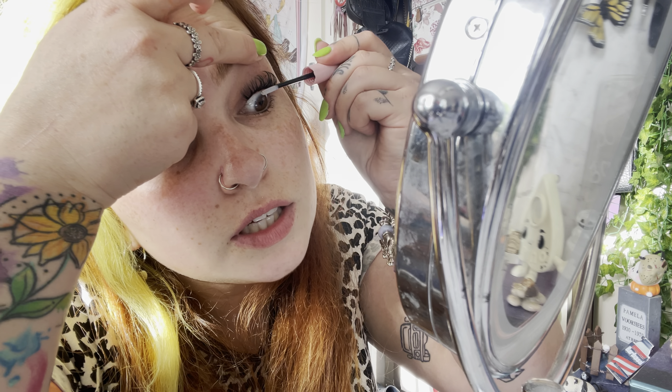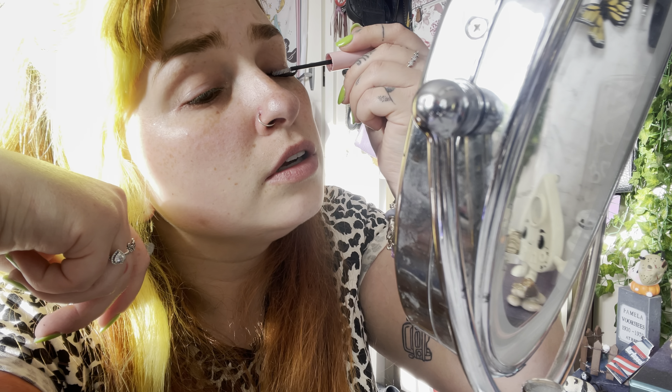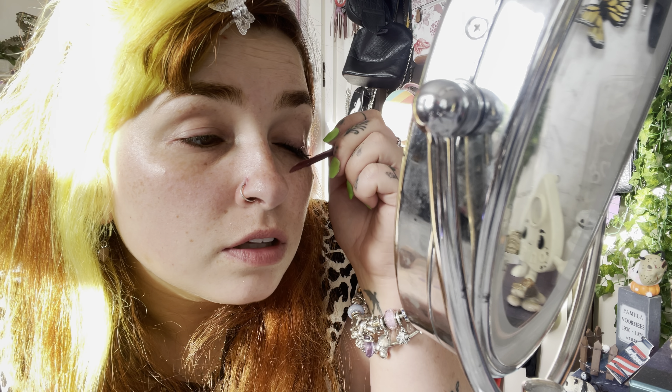I'm just going to lift my eye up, seal underneath, and get rid of all that sticky residue. Seal on top too, just like that, and then pinch my lashes together with that same tool. There are my lashes — I'm going to give them a little brush, brush anything out, making sure they're actually stuck on. That is it on there — I think that's a good curliness to them. Making sure they're not sticky. Now I'm going to do the other eye and I think it's going to look good.